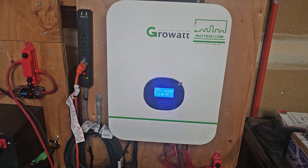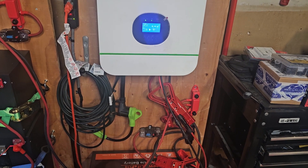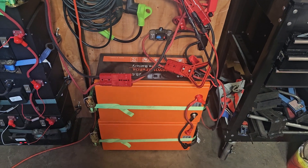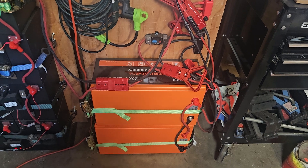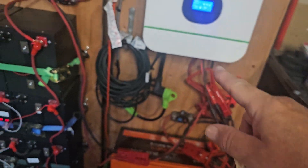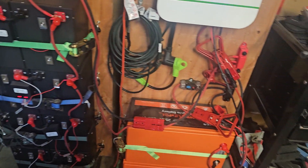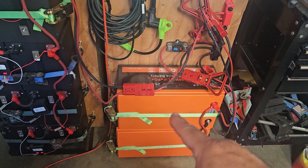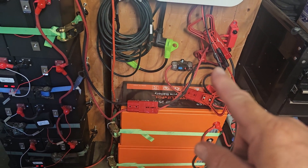The whole unit is modular. I can disconnect this Anderson connector to separate the batteries from the inverter — if I ever need to remove or replace the inverter, I just pull that connector. Same with the batteries: I can use the breaker disconnect, pull the Anderson connector, and one battery bank will be disconnected while the other still works, or I can disconnect both.